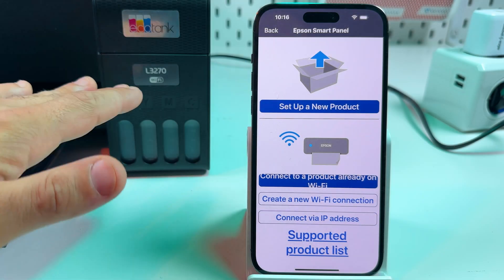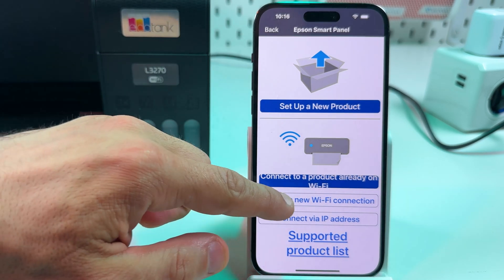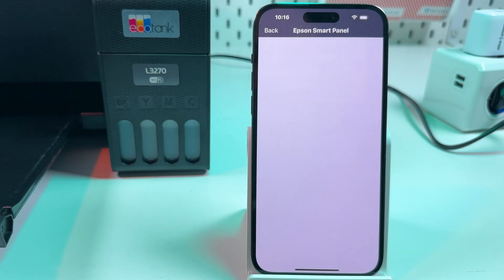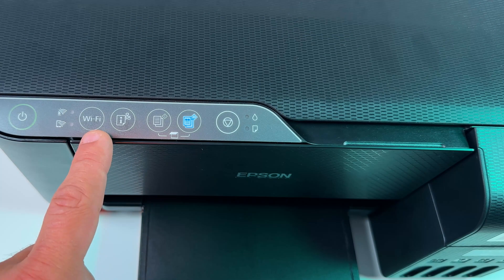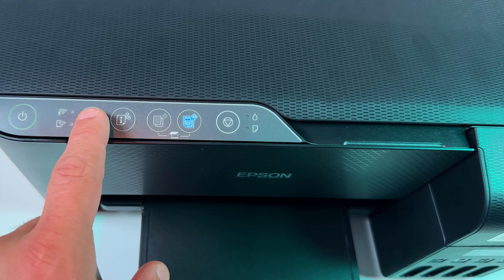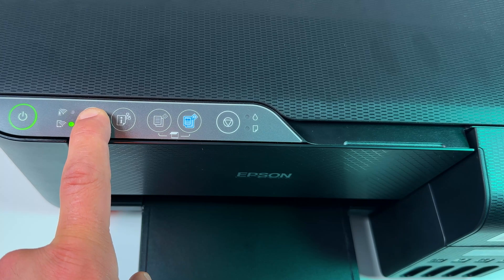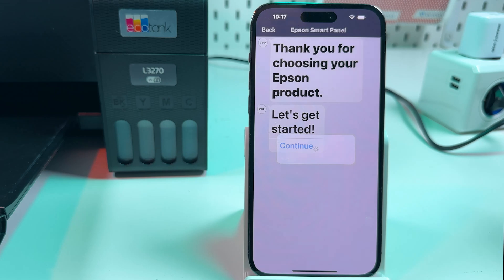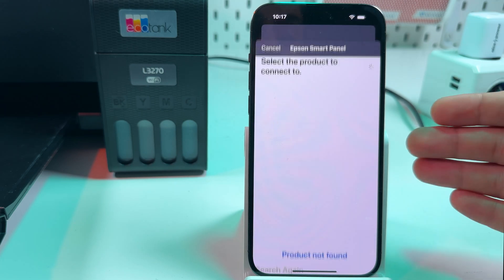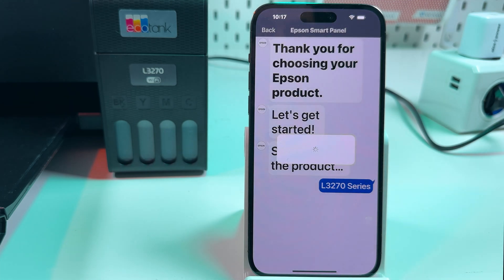The same applies on smartphone. If you're not connecting via WPS, tap Set Up a New Product or create a new Wi-Fi connection. It takes you to something like a dialogue with AI. The difference is you won't get an instruction to press and hold the Wi-Fi button, so do it before starting that dialogue — press and hold, wait for the Wi-Fi indicators, then release and continue in the application. It's pretty self-explanatory — just follow the instructions on screen. Select your printer and you'll easily connect the product to Wi-Fi in a few steps.